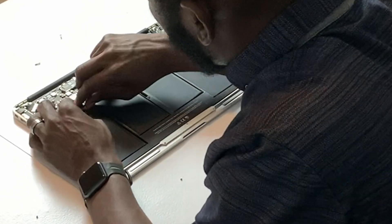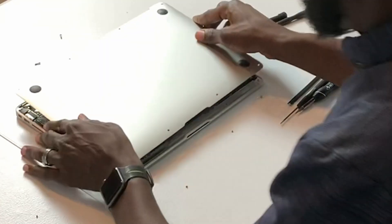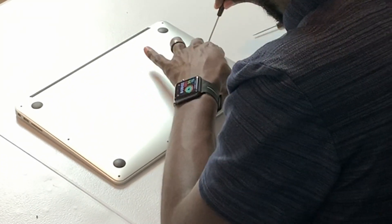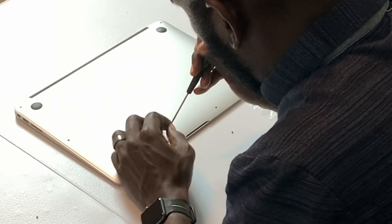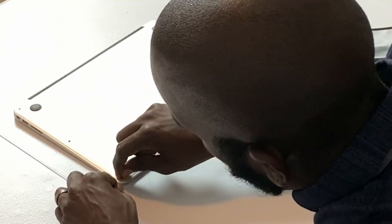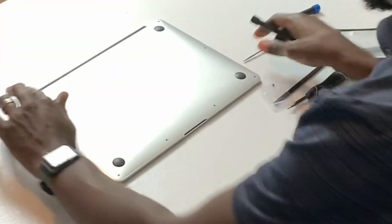Go ahead and reconnect the battery here. We got everything back together. All the screws are back into place.